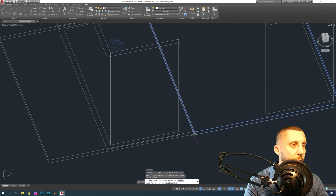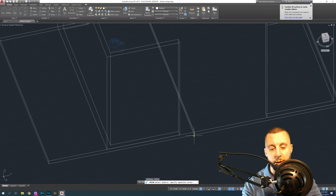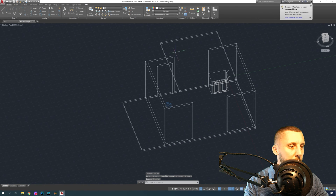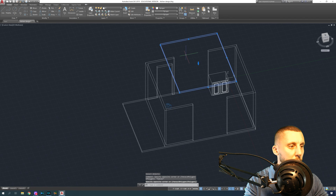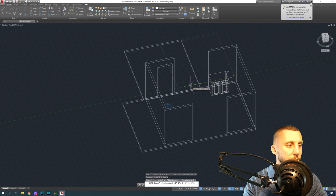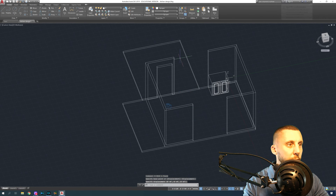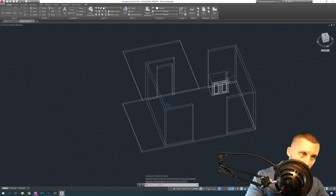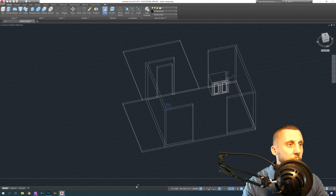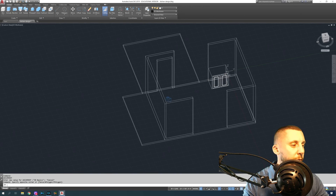Now we have to fill in those walls. The flooring is easy — just make a copy of it. It doesn't have to be perfect; even if it goes outside the wall, do a union on the two pieces and hit enter, so now you've got one big piece of flooring. Then move the second piece, staying on the green line, so you can see it through the doorway.